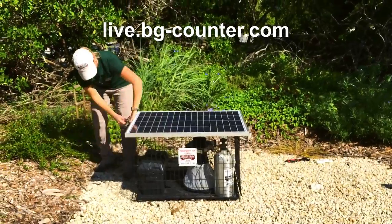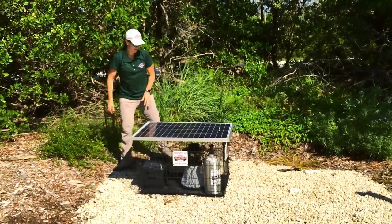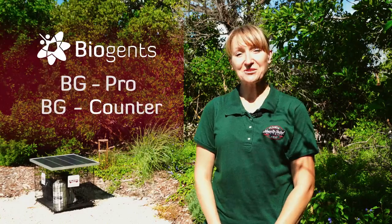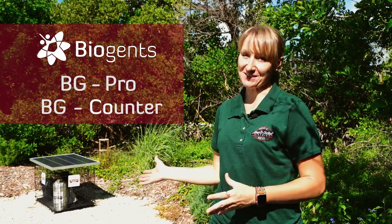Secure the trap and let it run. You can set the trap schedule and check your mosquito counts on the BG counter webpage. Thanks for joining me today to learn how to set up your solar powered BG counter in the field. From all of us at the Florida Keys Mosquito Control District, keep everlastingly at it.